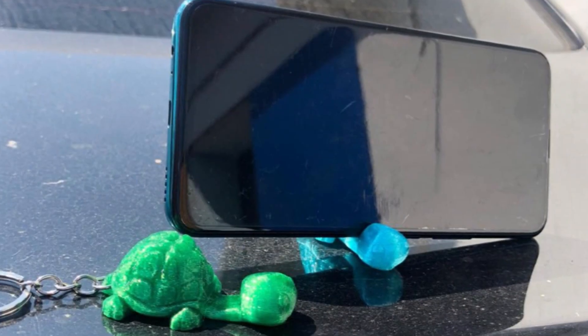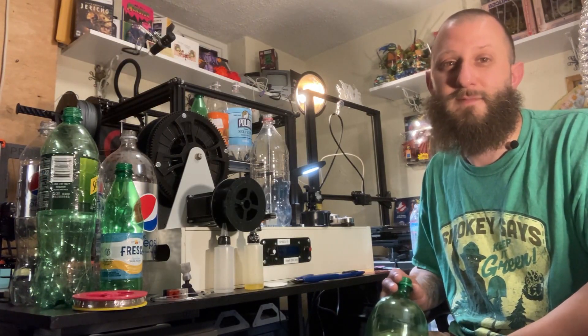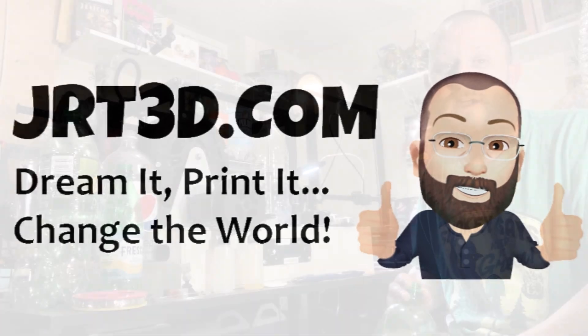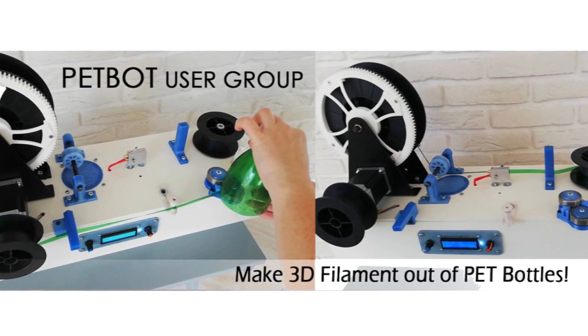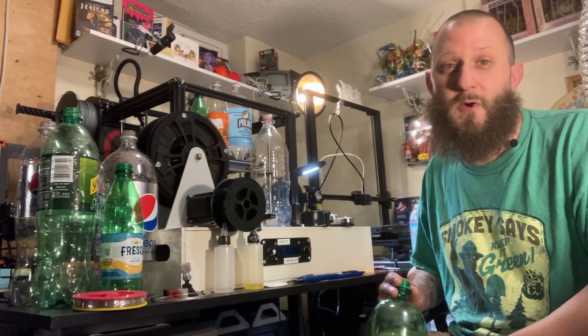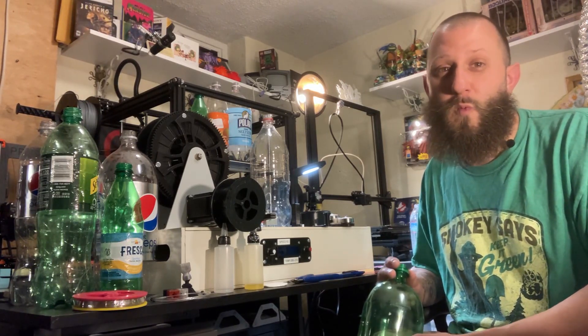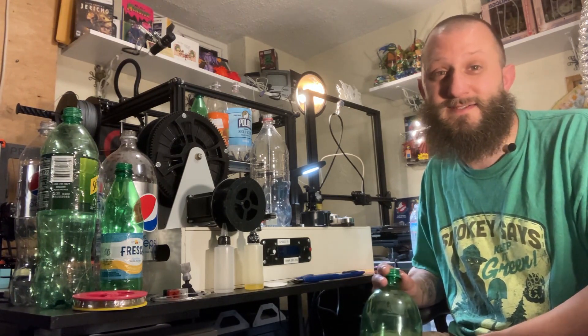Hook up with Roman however you can. You're going to hear a lot from me, Josh at JRT3D.com, and from Roman. Head to facebook.com and find us in the group section at PetBot. We hope you come join us and see what PetBot filament is able to create for you today — because it's amazing.